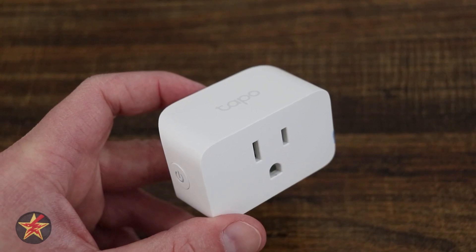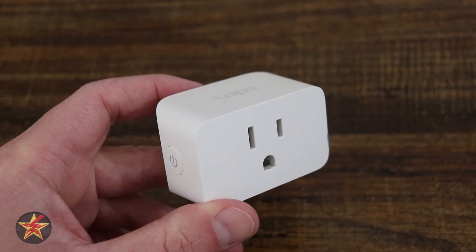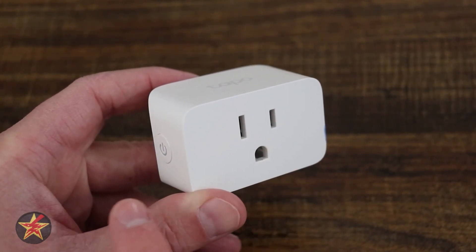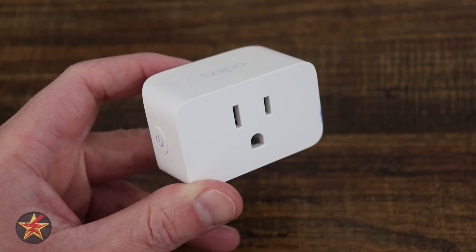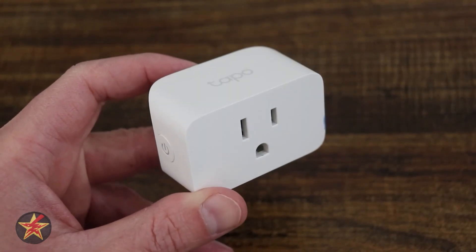It is compatible with voice assistants such as Google Home, Alexa, and Siri. The button placement on the left-hand side is intentional — sometimes you see the button on the front, but that can get covered up when you plug something in. Generally a smart plug is placed out of the way, so you can't easily press it anyway. Smart plugs have an application that allows you to set up scheduling, on/off routines, or just manually turn the plug on and off.